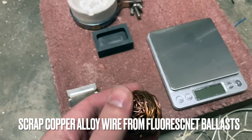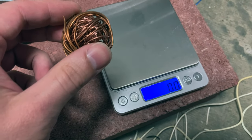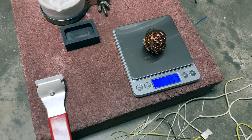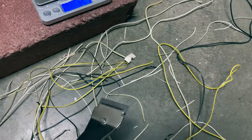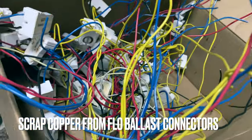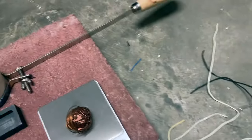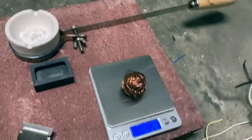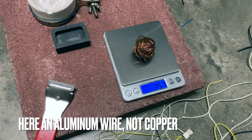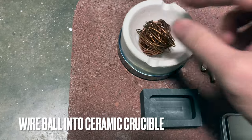This is a ball of copper wire. If we put it on the scale, we see that we've recovered 35 grams. I used this razor blade to scrape the insulator. My friend Tyler saved me this whole box of fluorescent bulb connector recycling. Sadly, not all the wire was copper — here's an example of a wire that's aluminum.